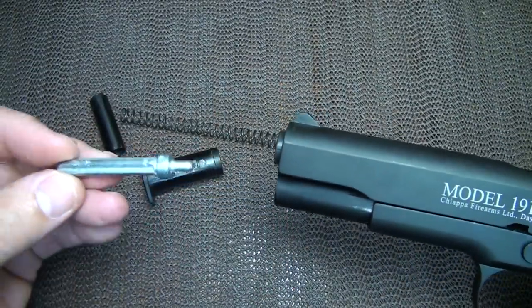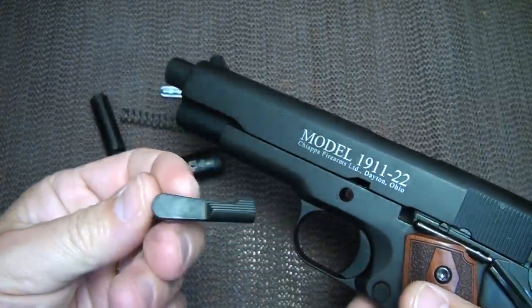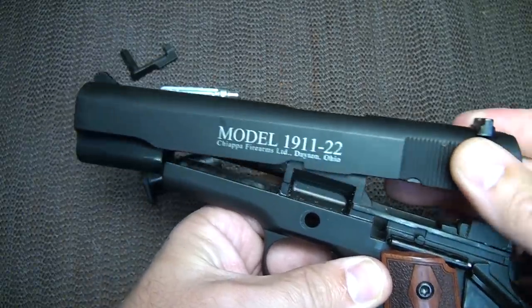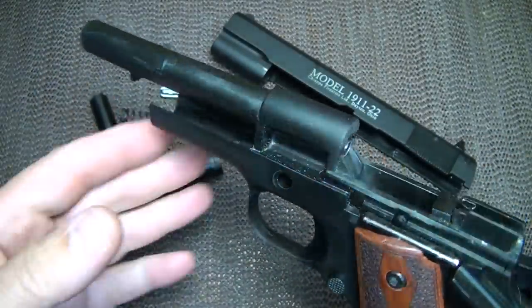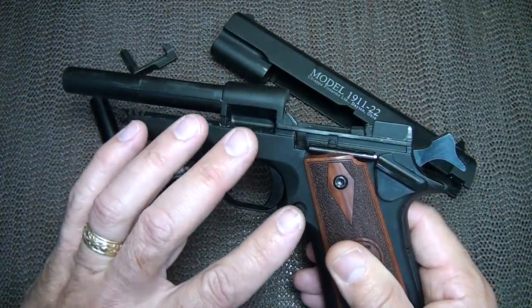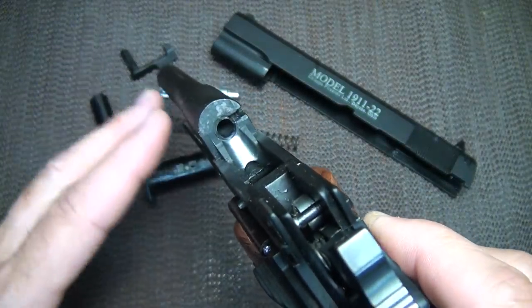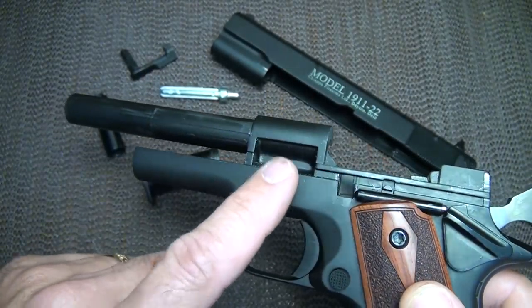Now bring out the recoil guide rod, and as you can see immediately, this is a lot different than the 1911. The slide stop can be removed. Then bring your slide to the rear position, lift up from the back, and let it move forward. Here you see the fixed barrel design — so this isn't taking a 1911 and trying to retrofit it with a .22. It's building from the ground floor with a .22 in mind and building the 1911 around that system. The fixed barrel design is well proven with the Walther series pistols and many others.